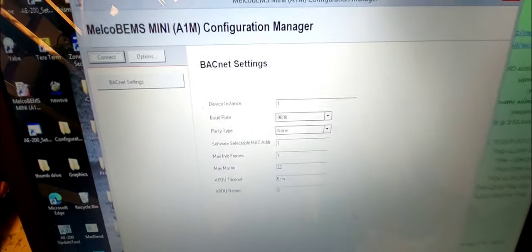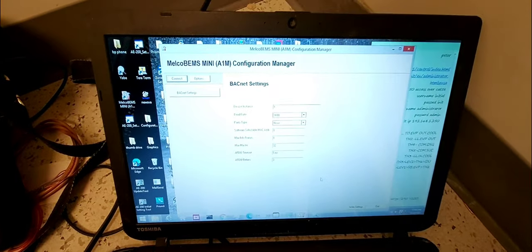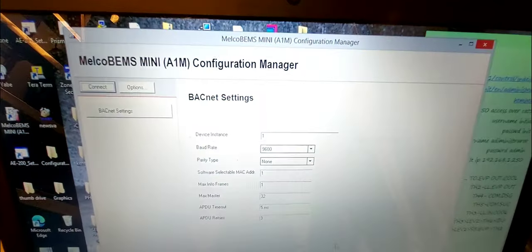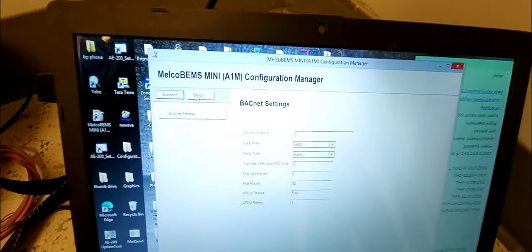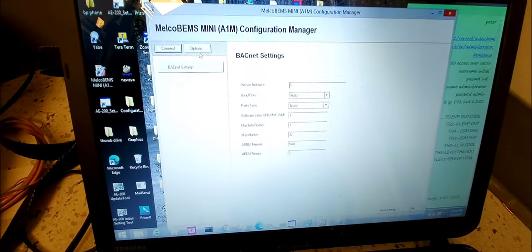You'll also need to change the MAC address. If you don't know what to set those to, ask the BMS controls technicians — they'll tell you what they want. If you only have one device you're fine with the default, but if you've got four, five, six, twenty, or fifty of these devices on your system with the same number, the BMS will only see one. You have to come in and change it.